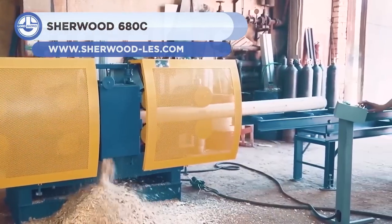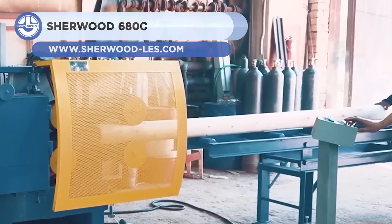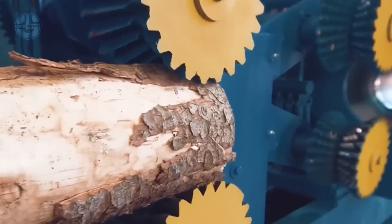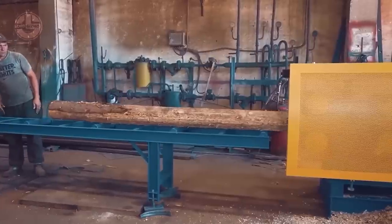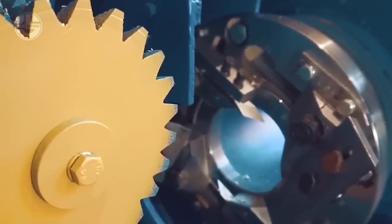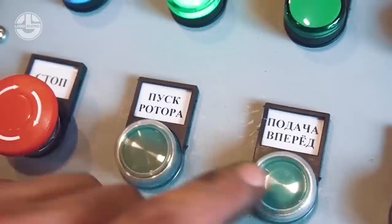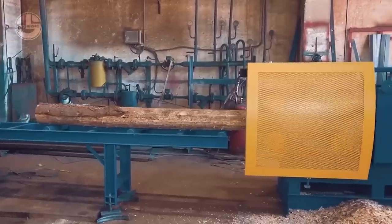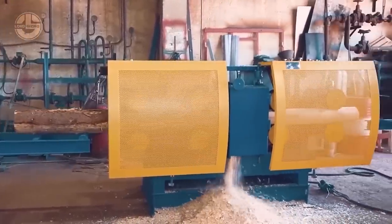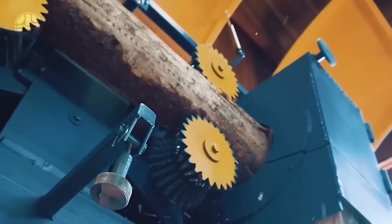Next we have the Sherwood 680C. It is an industrial sawmilling machine designed for processing coniferous timber and transforming them into round sticks. It can produce high-quality lumber with consistent dimensions in a single feed. The machine weighs in at 1,984 pounds and has a power output of 7.5 horsepower.